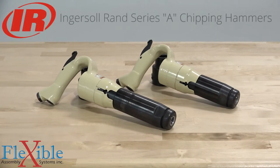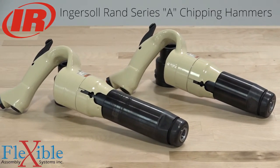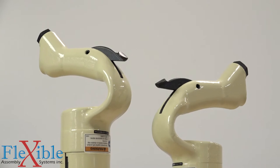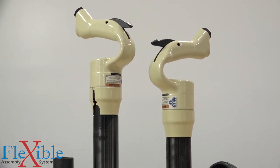Here we have the Series A chipping hammers from Ingersoll Rand. These industrial duty chippers are designed for chipping, cutting, chiseling, and breaking hardened materials, making them ideal for a variety of industrial and construction jobs such as light demolition work, metal removal, concrete surface prep, and more.